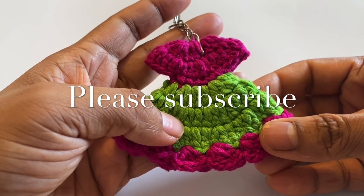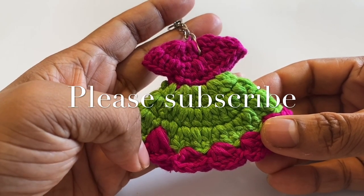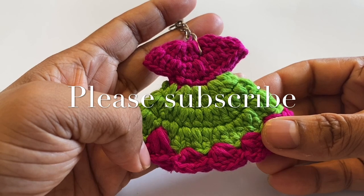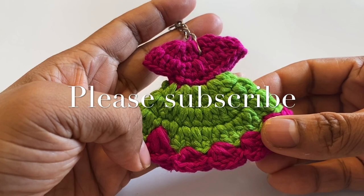If you want to know more, please click the bell icon next to the subscribe button so that new video notifications will reach you. Take care.